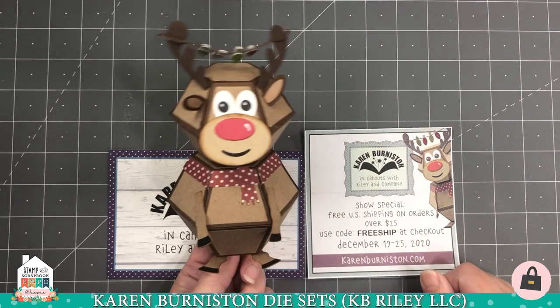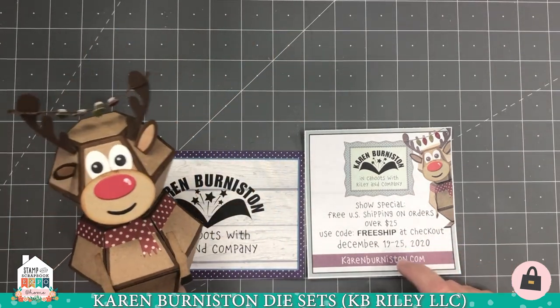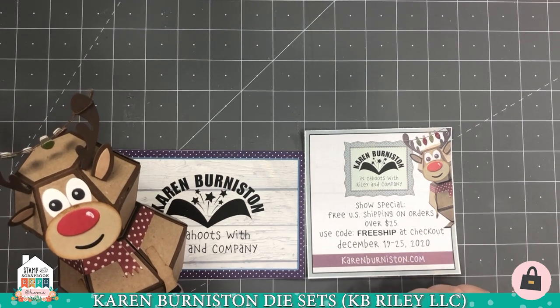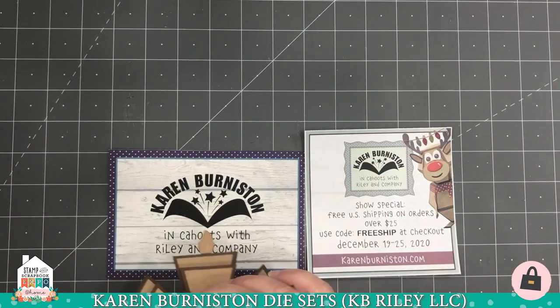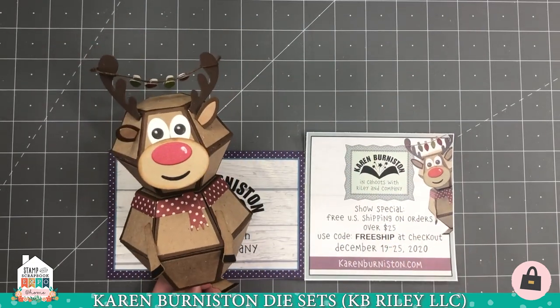Hello everyone, it's Karen Burniston. I'm a die designer and we're here today to talk about our website karenburniston.com and the special we have going this week, which is free U.S. shipping on orders over $25. You do need to put in the code FREESHIP at checkout and that special will be good through Christmas.